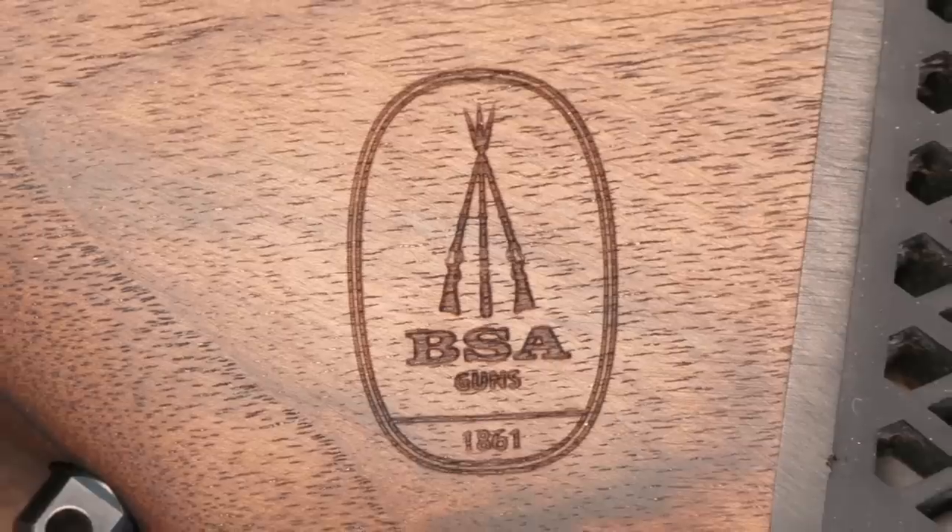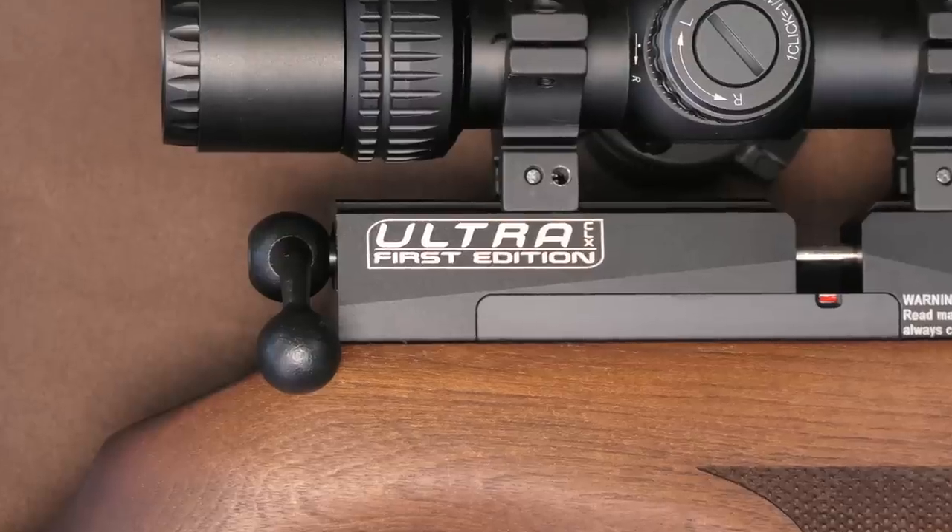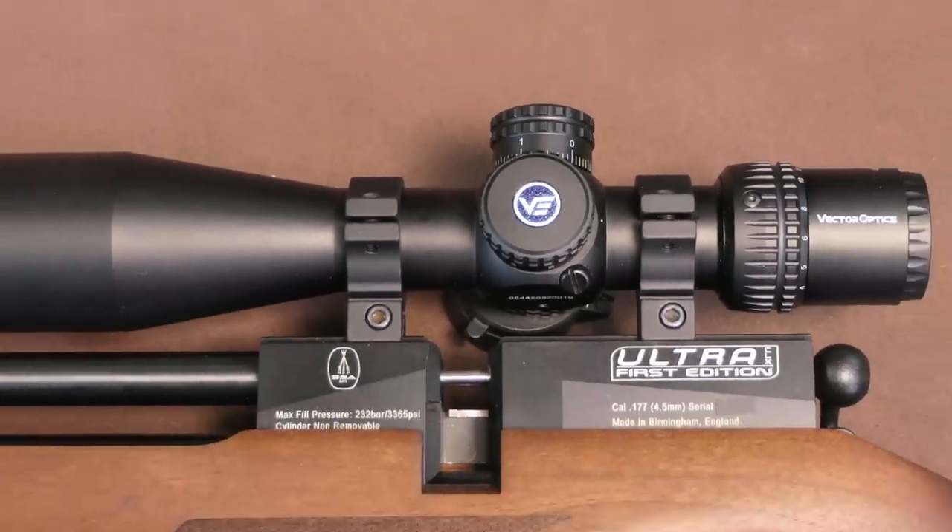Well, they're finally out and most of you lucky guys who managed to get your name on one of the 200 limited run first editions should hopefully have yours by now. Here is mine and it's time to take a closer look. Hello and welcome to AAR On Air. Today it's the promised look at the official production line CLX first edition from BSA.